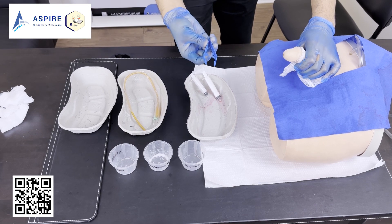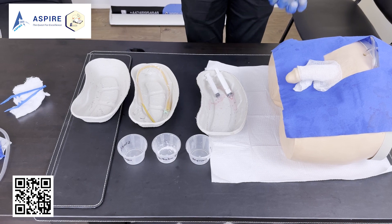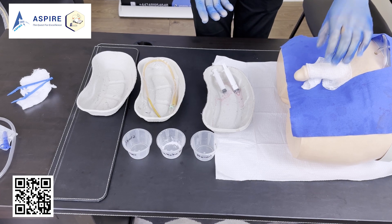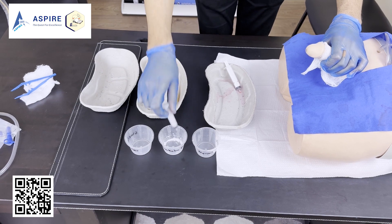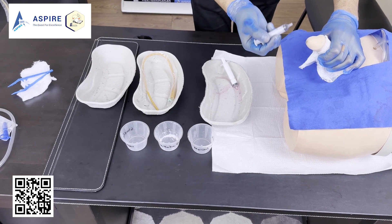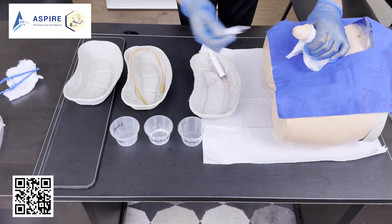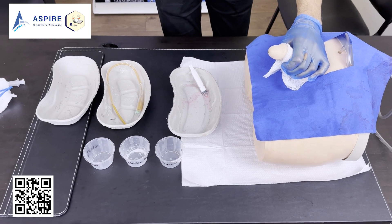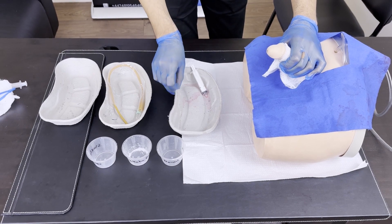You can dispose of the forceps as well. At this point, after cleaning the penis, you can change your gloves. After changing gloves, the first thing to do is apply the anesthetic jelly — fill it into the syringe, warn the patient that you are going to insert the anesthetic jelly and that they may feel a slight sting or cold sensation. It is always advisable to wait a minute or two for the jelly to take effect.